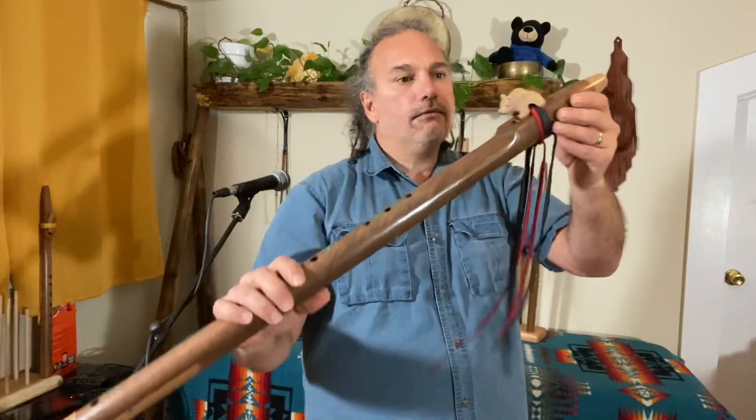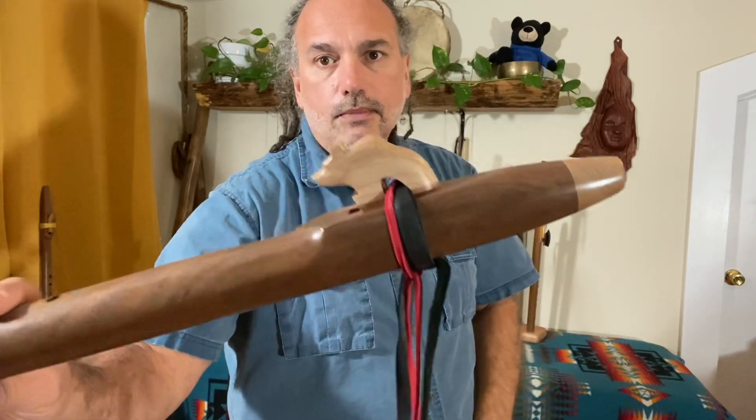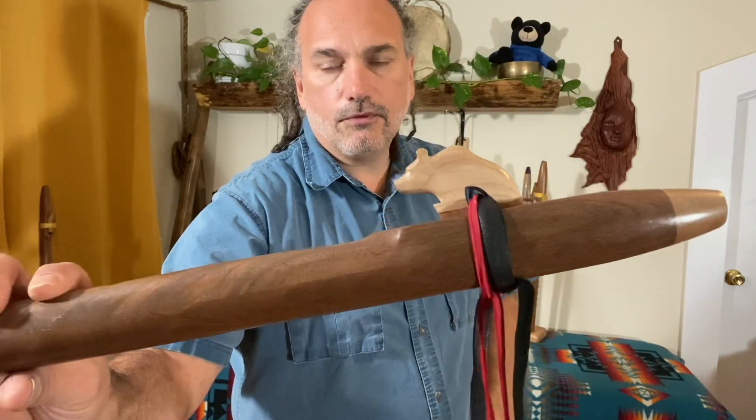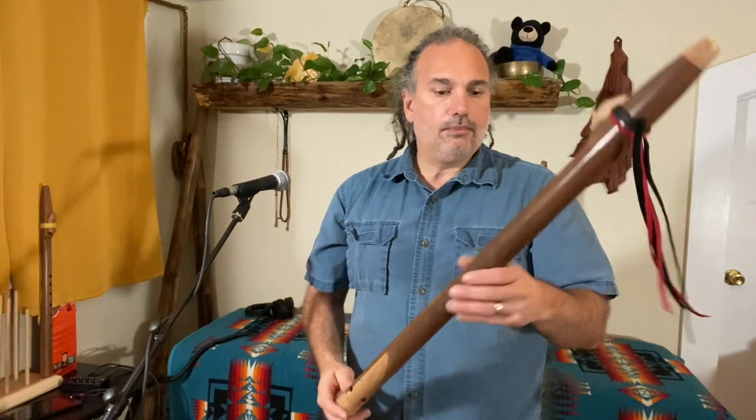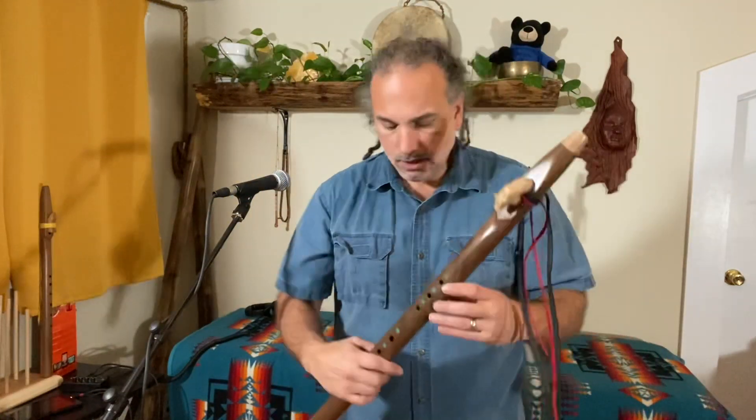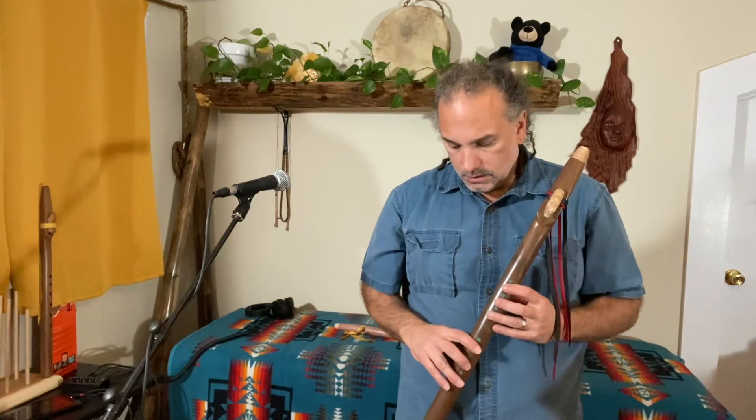We have the maple bear here, and I love the bear totem for the bass flutes — I think it's a good fit. I'll play it for you. Beautiful tone, deep, rich, sweet line.